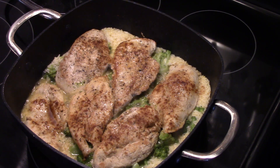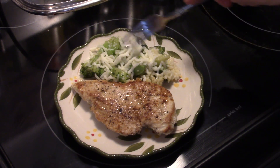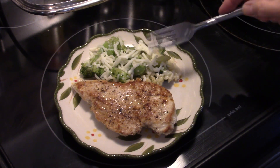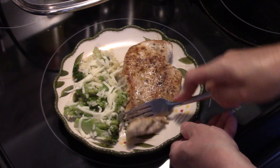Let's go ahead and fix up a plate and see what we got. I went ahead and added a little bit of mozzarella cheese on top of my rice and broccoli because that's what I had on hand — you can use any kind of cheese you like. Let's go ahead and check this chicken out.